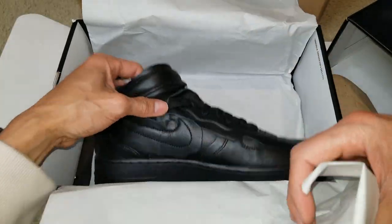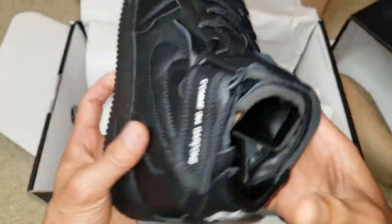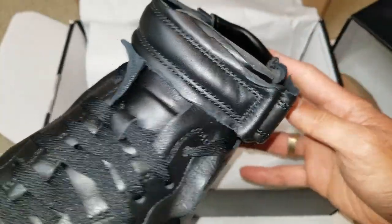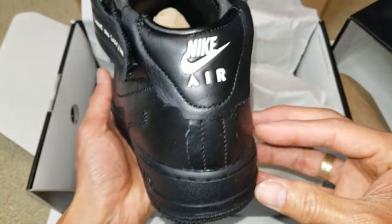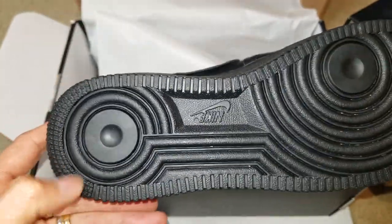I'm going to check out the other one. Here's a buckle. It doesn't come with extra laces — it's only a black lace. The other shoe also has a black lace.